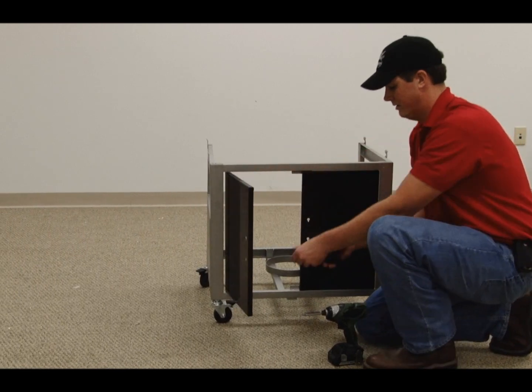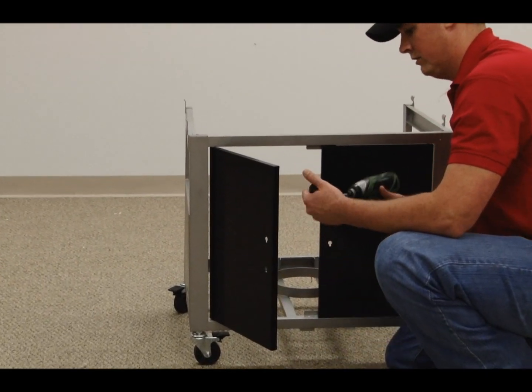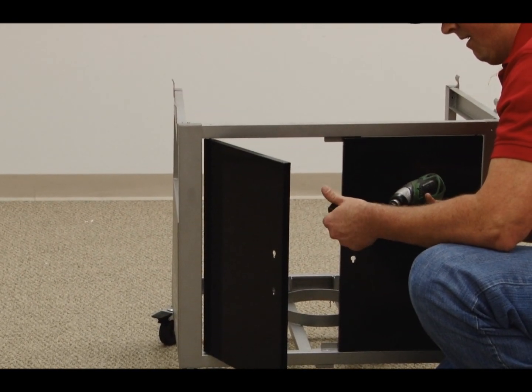Attach the door handles to the doors by placing the bolts through the keyholes, then slide the handles up into place and tighten securely.